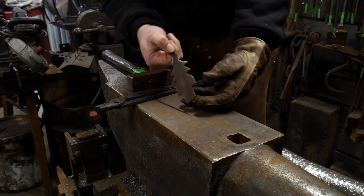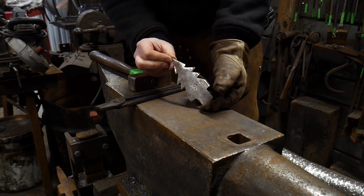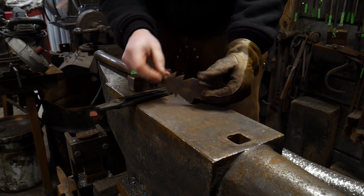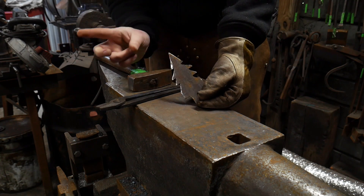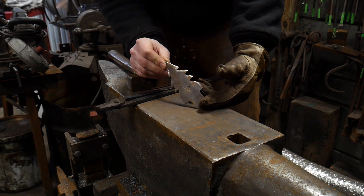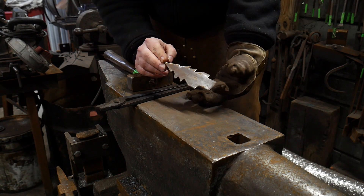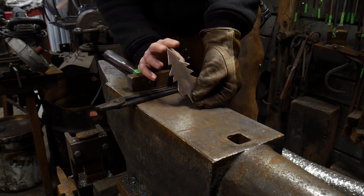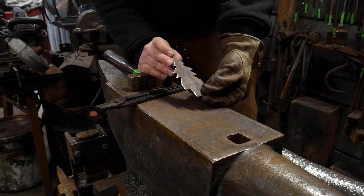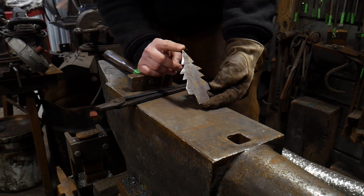I'm going to be using this blank that you've seen me use for my Christmas ornament video. If you haven't seen it yet, go check it out — it's part of a playlist. It was in conjunction with the '10 Handforged Christmas Gifts' ebook that Jessica and I have released, which will be handy if you want to start making a bunch of items for next Christmas so you're ready for all the shows.